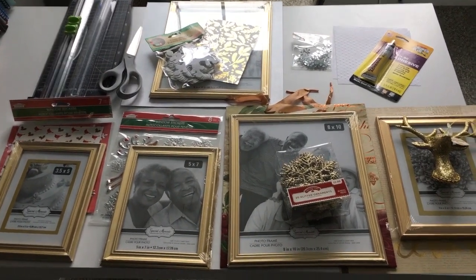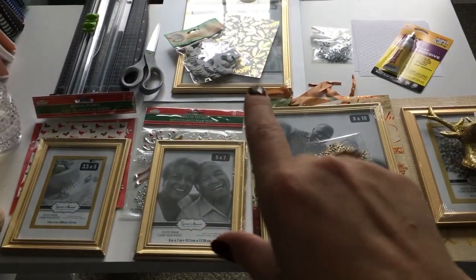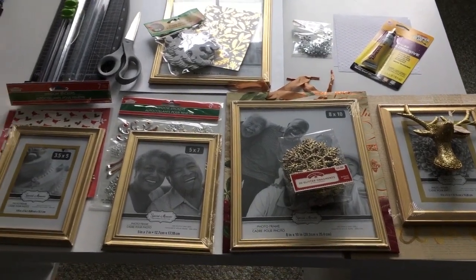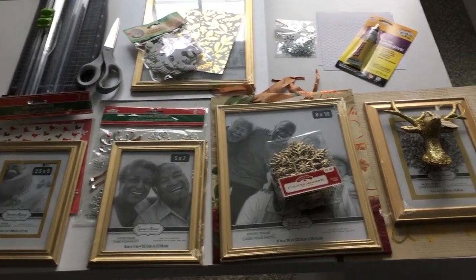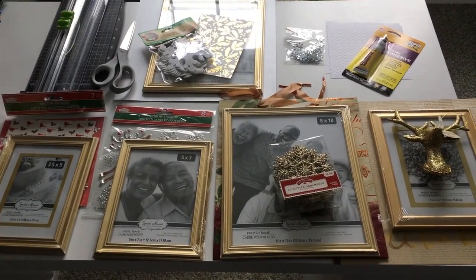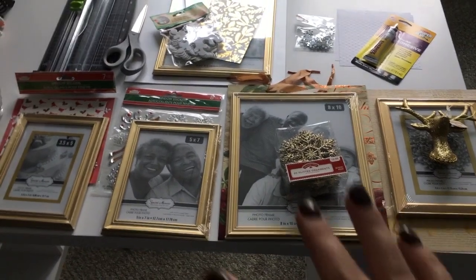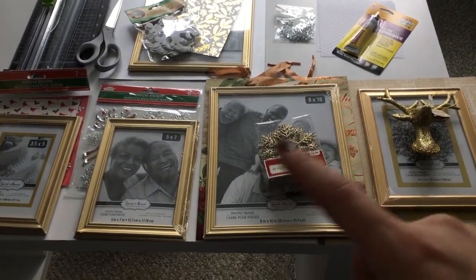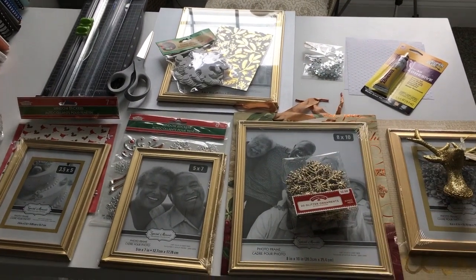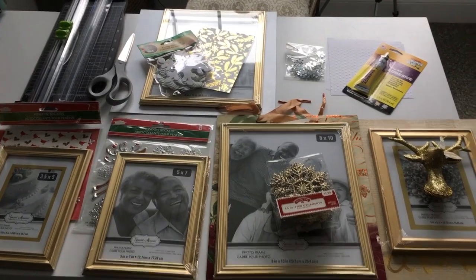I'll give you an overview of what I've gotten. I purchased five different frames, all different sizes, and they're all gold frames. I picked gold because I didn't want to have to spray paint them. They had all kinds of different frames at the dollar store, and again, all of these were a dollar a piece. I tried to pick five different ones — the only ones that are the same are these 8x10s. I bought two of the 8x10 frames, but I'm going to do them differently — you'll be able to tell a difference once they're done.